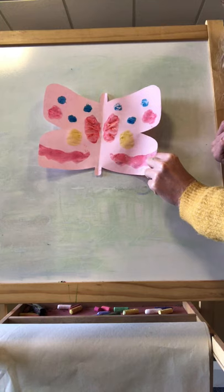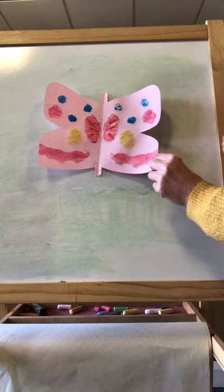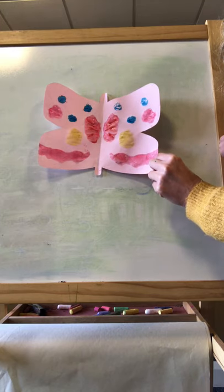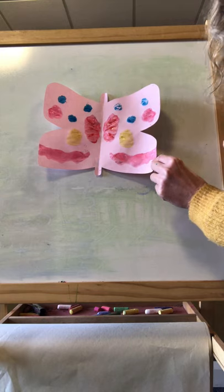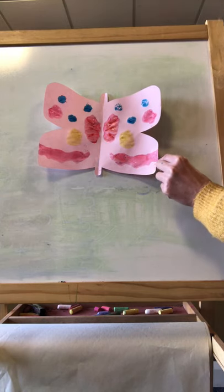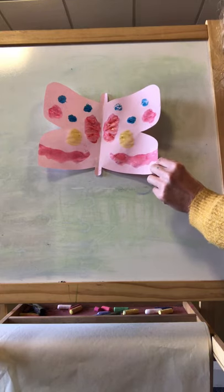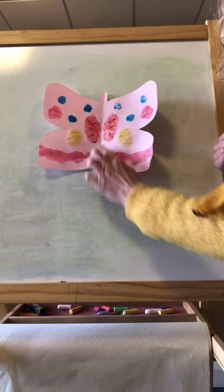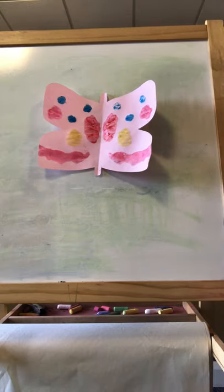Let's sing! A butterfly's very flappy, a butterfly's very flappy, a butterfly's very flappy — it couldn't be anything else! And what you could even try to do is mix some colours as well. You could mix different colours together to make new colours. But just make sure that you make your butterfly nice and symmetrical. Enjoy doing that, boys and girls, and I will see you tomorrow for another activity. Bye for now.